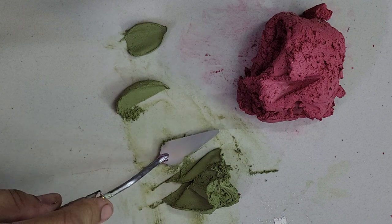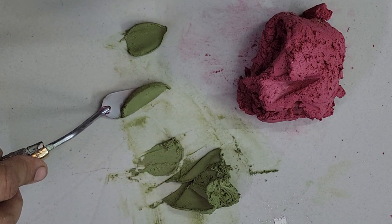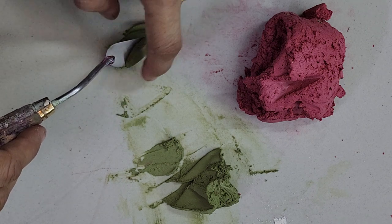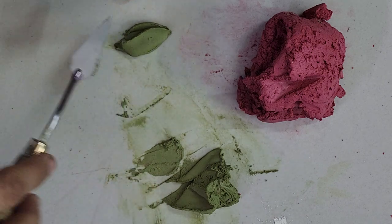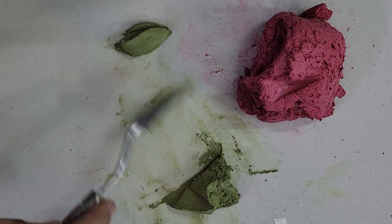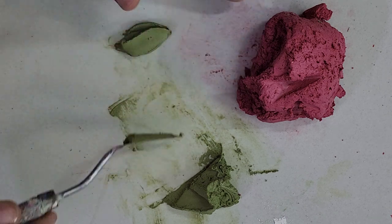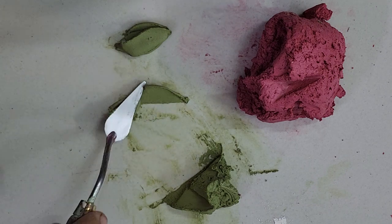Secondly I will use this half-cut petals or D-shape technique which we use for the sepals. Just put this half shape over here and fold it. I made this D-shape petal from the right side. Now I am using the left side D-shape. So this is the left one.